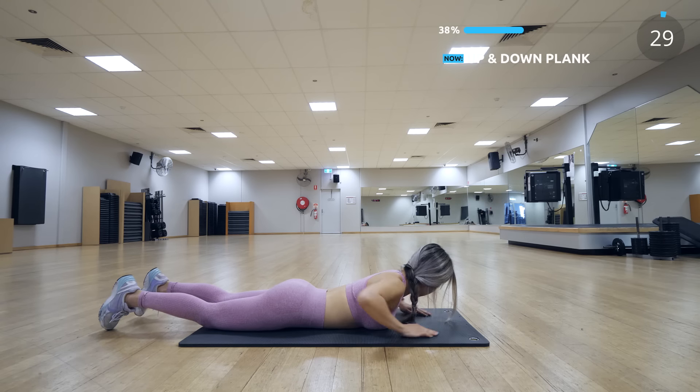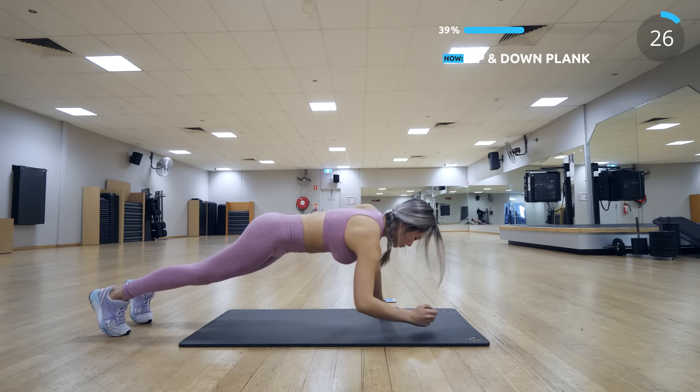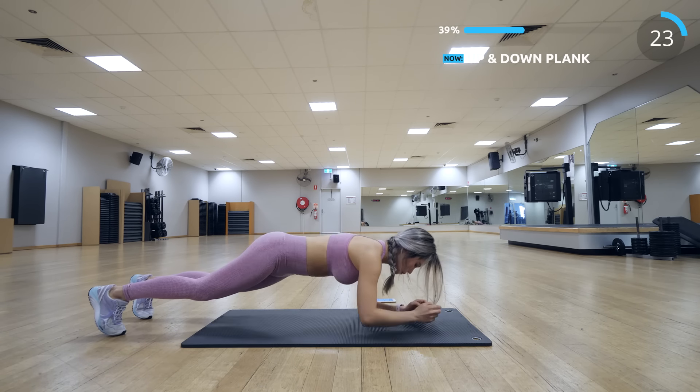We have up and down plank. This is great for your abs and also your arms — make sure you squeeze your abs.